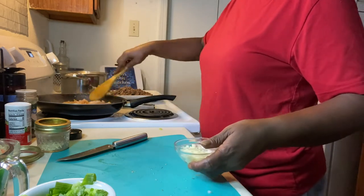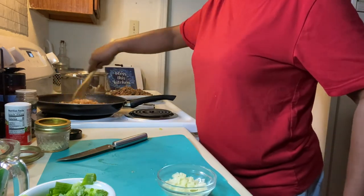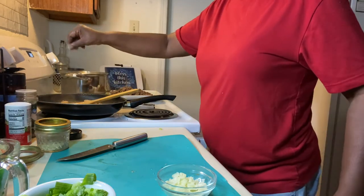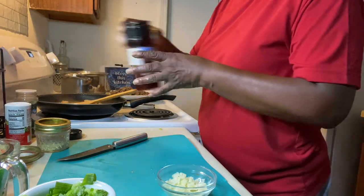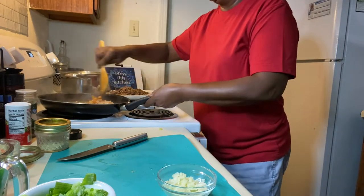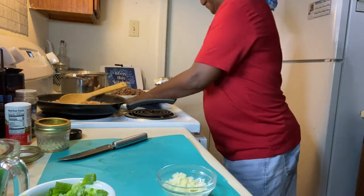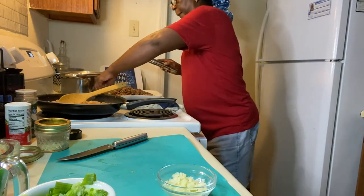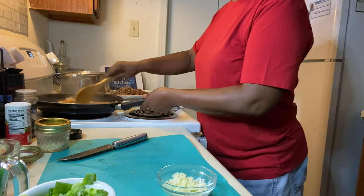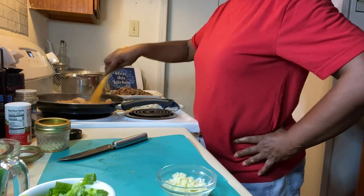After I sauté this a little bit, just brown my shrimp a little bit — because remember, they're going to continue to cook when you put them in the oven. I'm just going to take a little white pepper and just a little salt. That's it. I'm going to go ahead and stir that up and let it continue to cook.